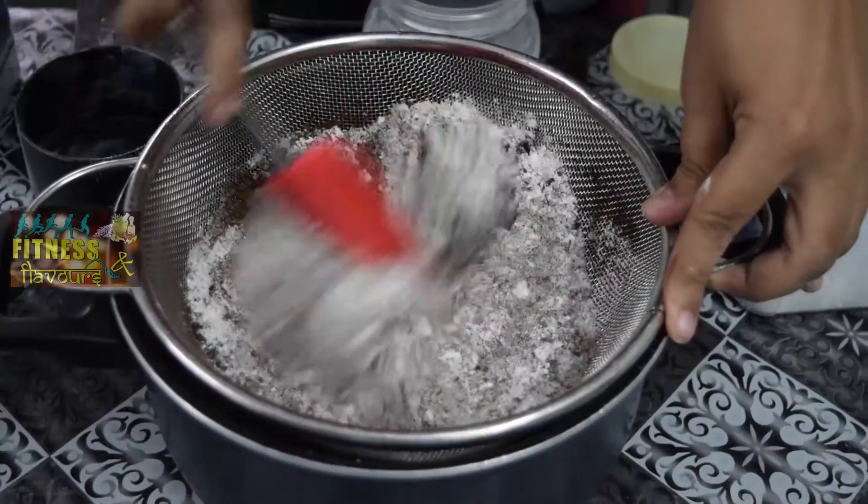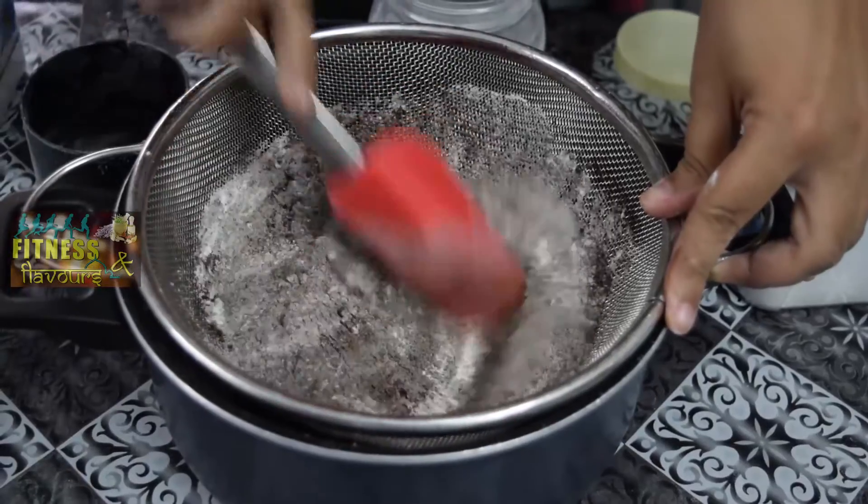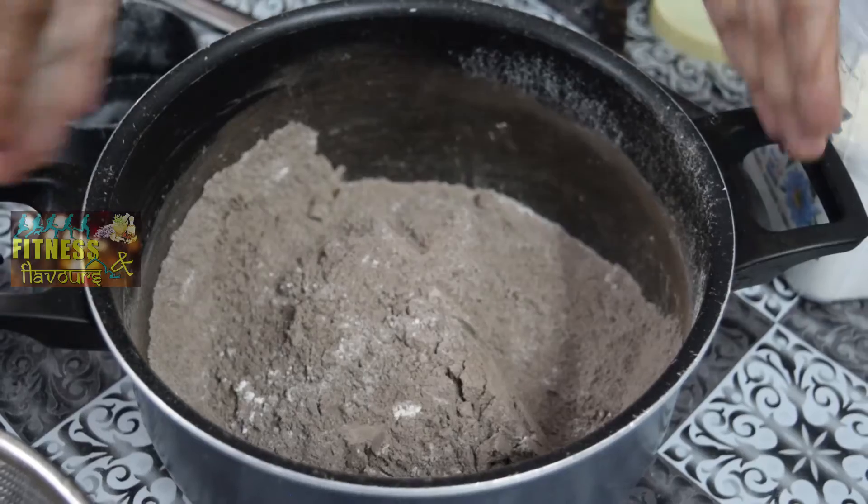And we have to mix it nicely. This is a very important process for the cake because all the ingredients should get mixed and the cocoa powder should have no lumps, which will make your cake rise better. So my dry ingredients are ready.